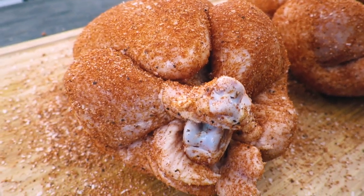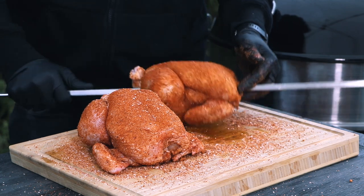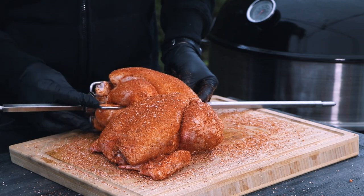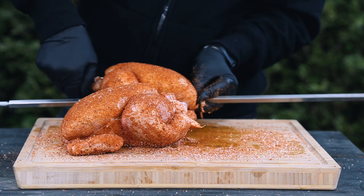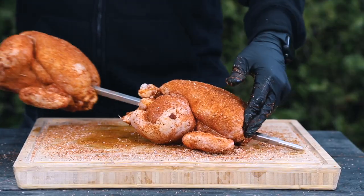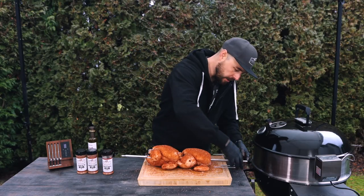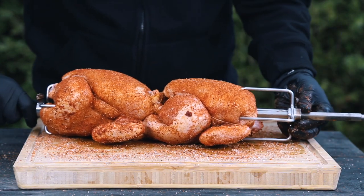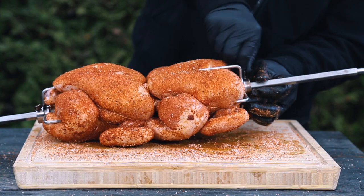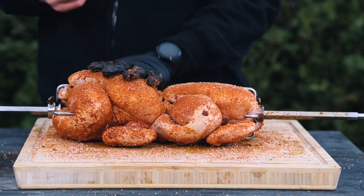The next step is getting the chickens onto my rotisserie spit. I take the spit and put it through the cavity — you can see how it goes nice and easy. Then I grab my clamp, place it in, and tighten it up good and tight so it's secure. With my second chicken, I prefer to butt the breast up to the leg quarter, placing it in that way so it holds itself in place. I get the second clamp on nice and tight as well. Last, I hit the top again with a little bit more barbecue rub to recoat any spots I took off with my gloves.